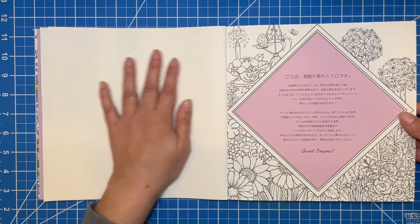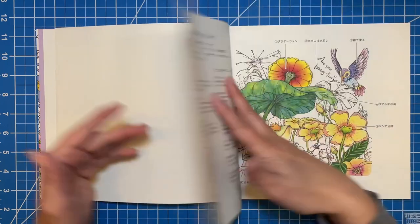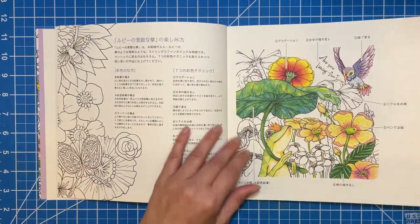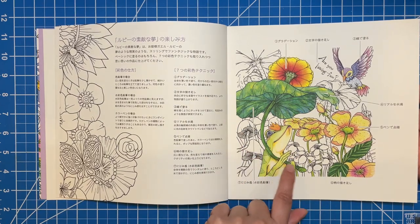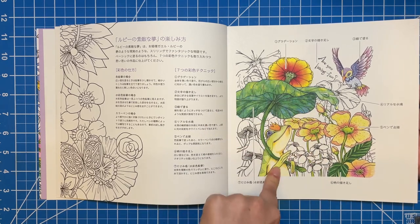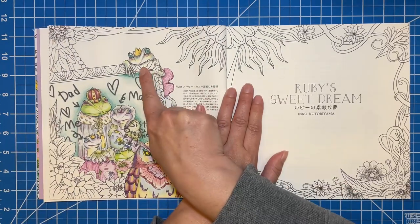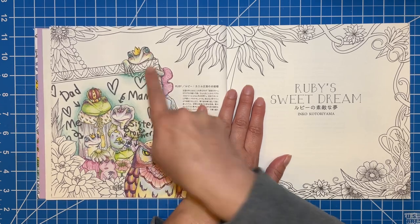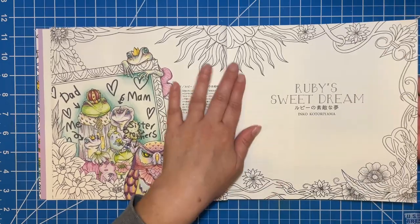So there was the title page, the welcome page. Lots of cute little images to color on that — great place to test out some of your colors if you wanted to. I love that there are examples of how the artist envisioned her artwork, and the fact that this frog has pink, blue, purple, green, gray — there are like several colors in each of the images. I love the way that these are colored. I think they're gorgeous.